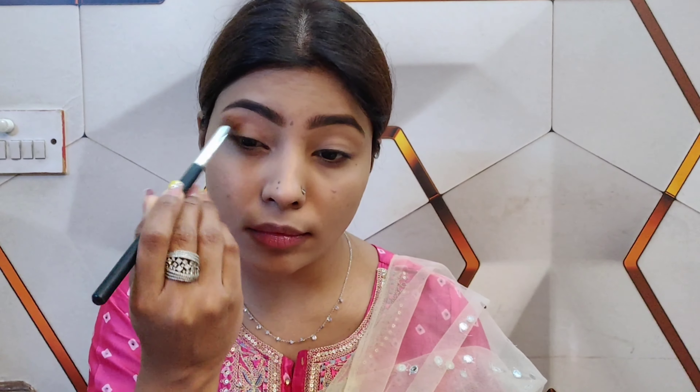After that, you have to do the eyebrows — they are the main part. So you need to fill the eyebrows, whether you are doing simple or loud makeup. The eyebrows are very important, so do them normal and natural.